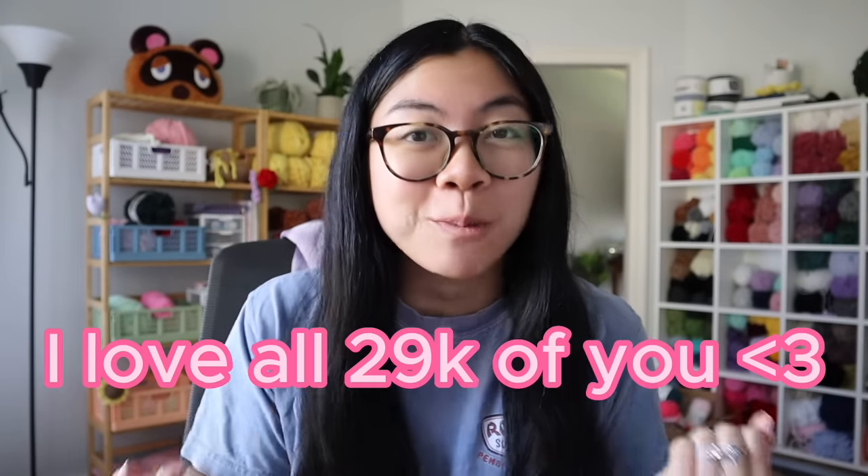I wanted to give a really quick shout out and say thank you so, so much for 29k. We are almost at 30 and I seriously can't believe how far this channel has grown in such a short amount of time. I love reading all of the comments and I still try to reply to all of them. There are so many of you commenting, liking, watching, subscribing, and I just want to say thank you so, so much.